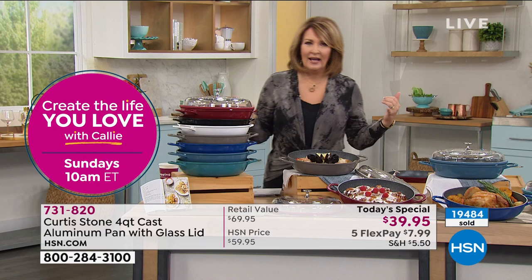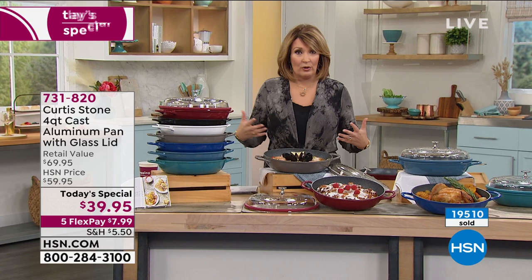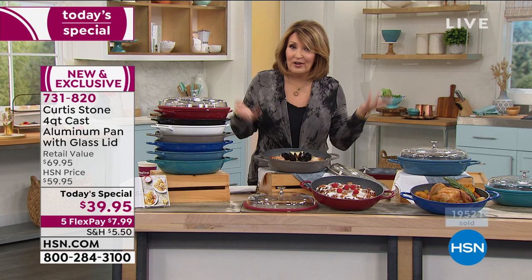It makes you a better cook — it makes cooking easier, faster, and healthier. Clean-up is a cinch; there's zero clean-up, you just wipe it out. Curtis purposely tries to destroy these pans — it's impossible. They're indestructible.